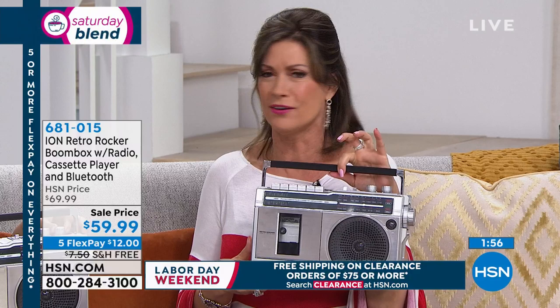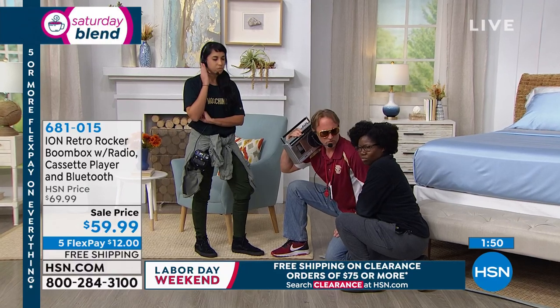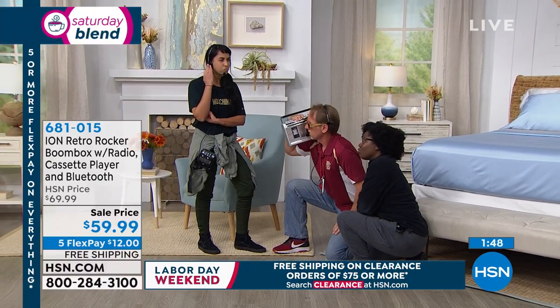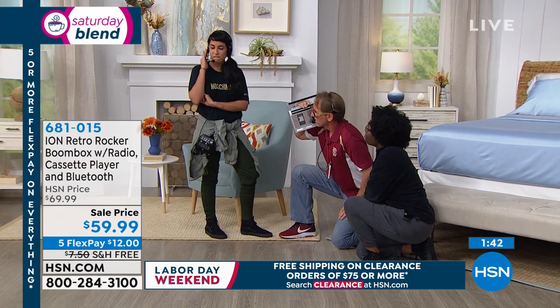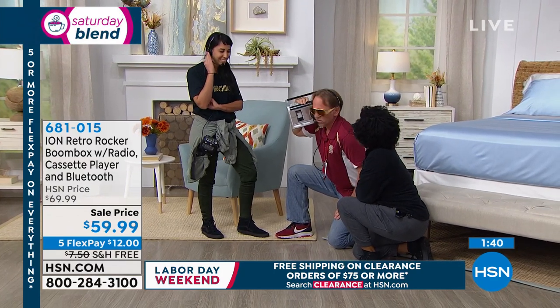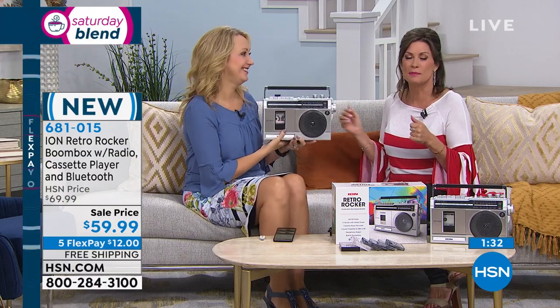Where'd you get the boom box? 1980 called. They are rocking out with the Retro Rocker. It really is a party waiting to happen. The 80s were parties — it was fun. I told Lori we should pull up pictures of us from the 80s, just our hairstyles. My hair was huge, I had a big perm. It was crazy — I looked like a little poodle. My daughter saw it and was like, oh mom, it's too much.